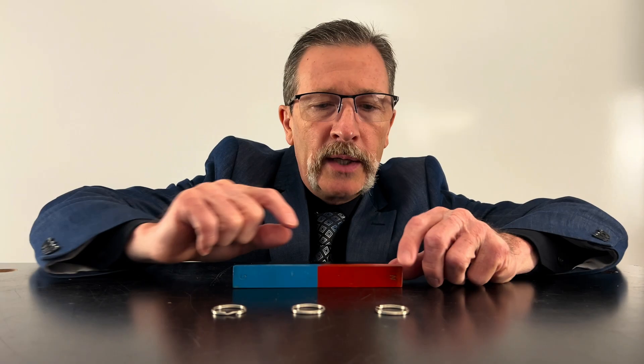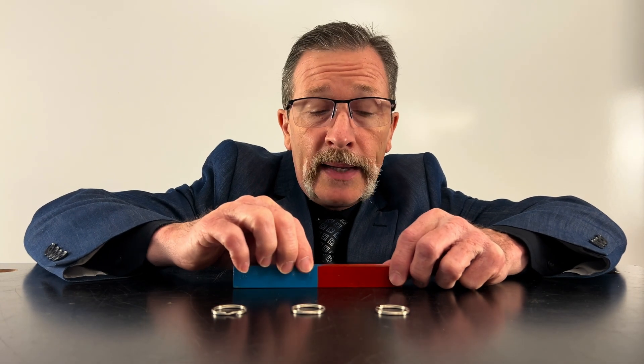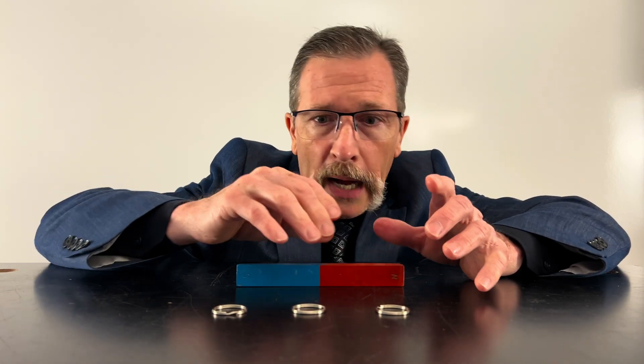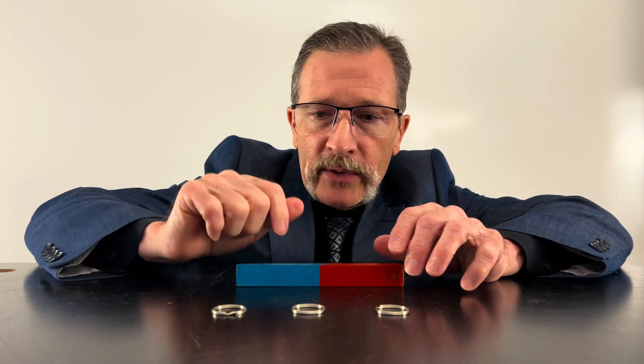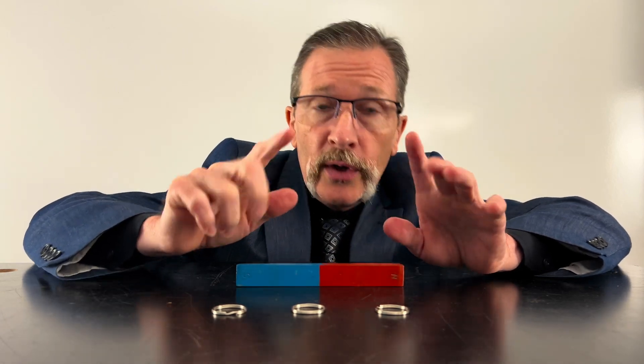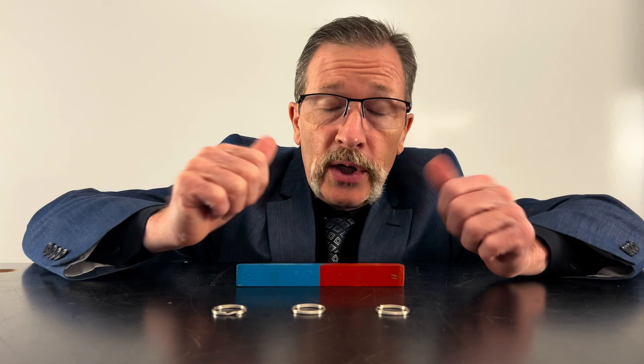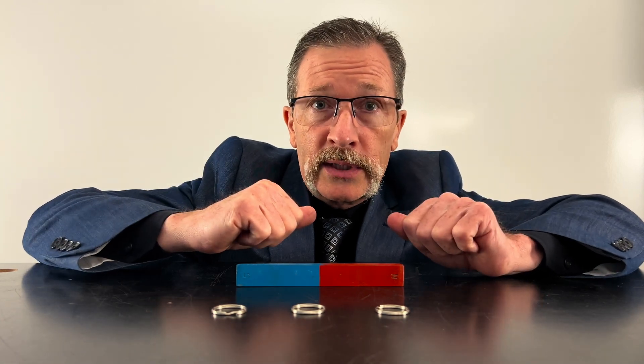Typical student responses are the ones that you would imagine. Most will end up saying the north side — that's going to be the more positive side — is going to pick up the key ring. Others will say no, all magnets have two poles, so the north and the south will pick this up. And others will say it's a magnet, magnets will pick up all three. So those are the typical responses that we get.